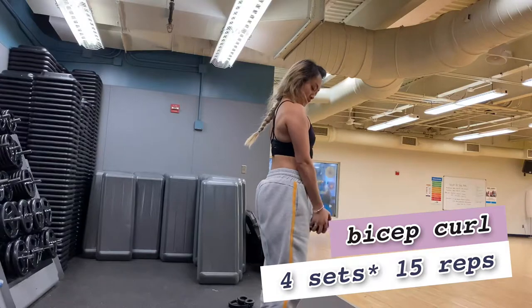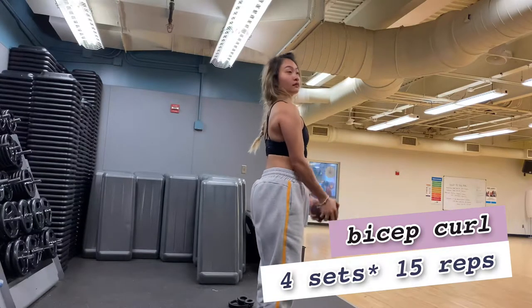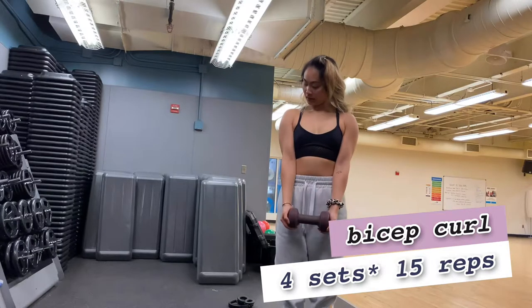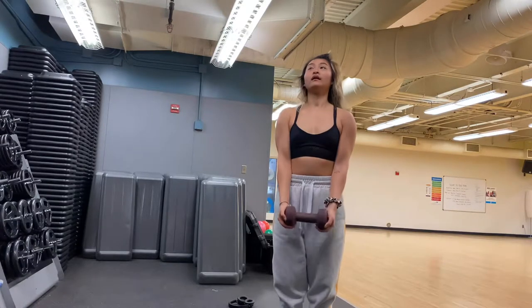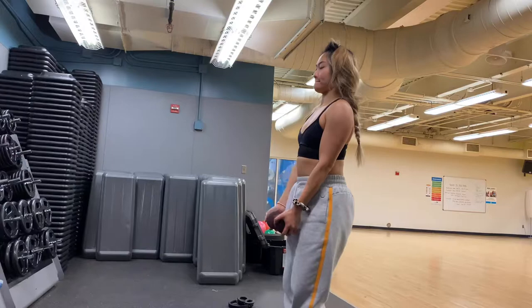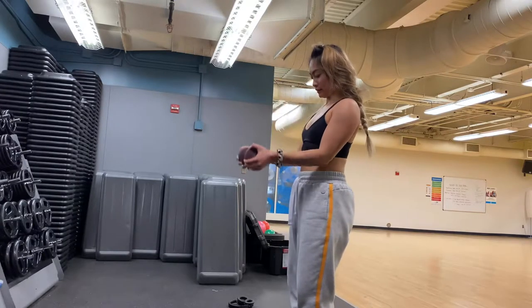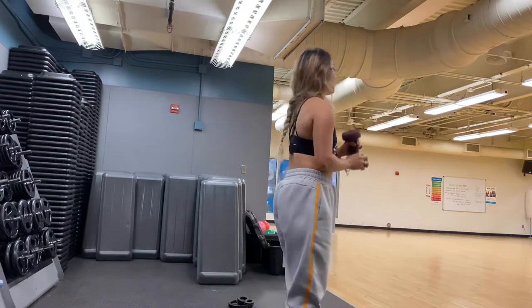Next we're going to do a bicep curl for the arm fat. The easiest way to learn bicep curls is with a single dumbbell — you'll see me holding on the side of the dumbbell. Curl all the way up to your nose level and give a nice squeeze on your biceps.